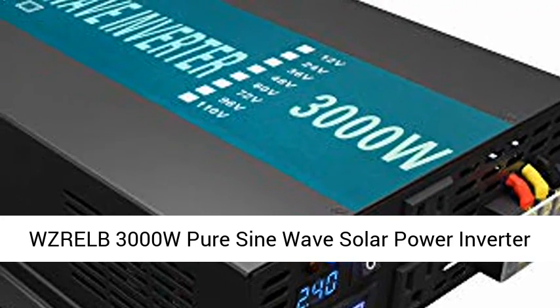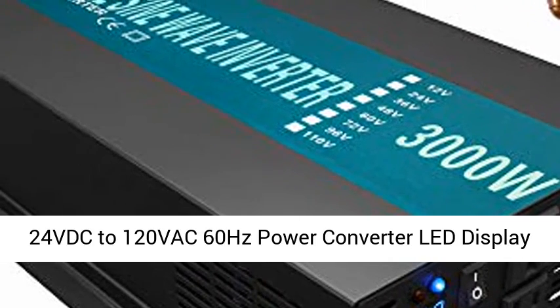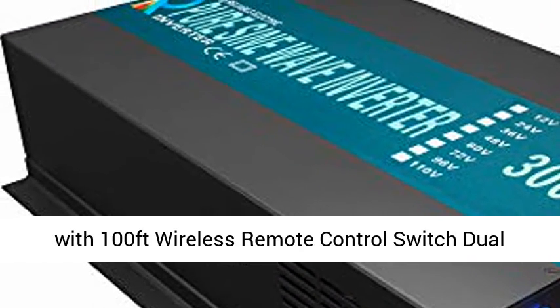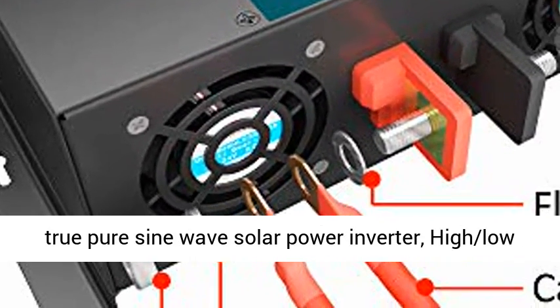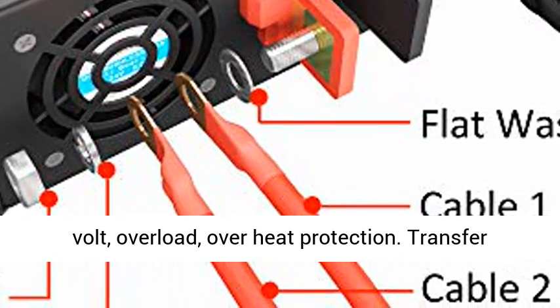WZRALB 3000W Pure Sine Wave Solar Power Inverter, 24VDC to 120VAC, 60Hz Power Converter with LED Display and 100ft Wireless Remote Controlled Switch. 3000W Continuous, 6000W Peak True Pure Sine Wave Solar Power Inverter.